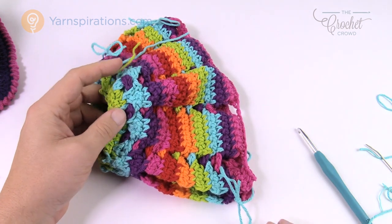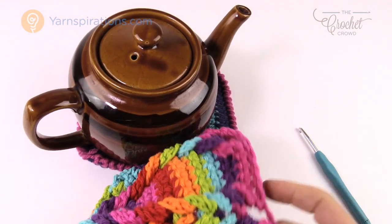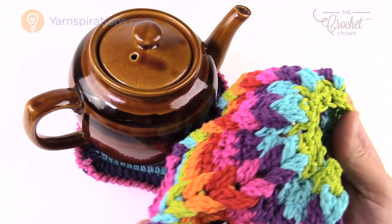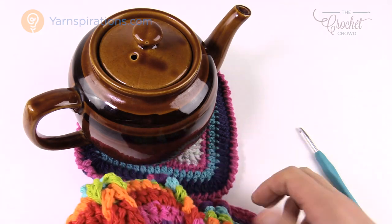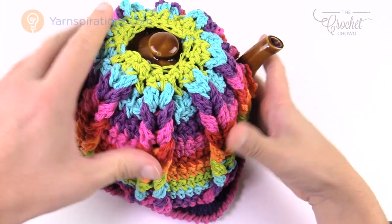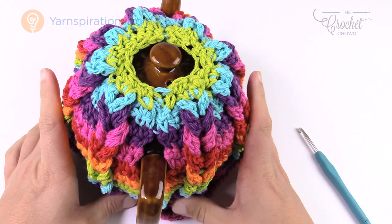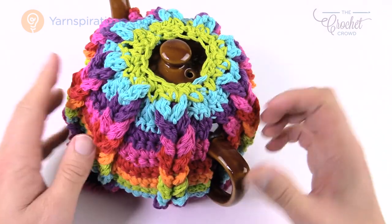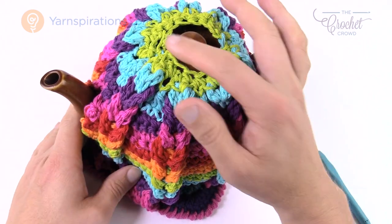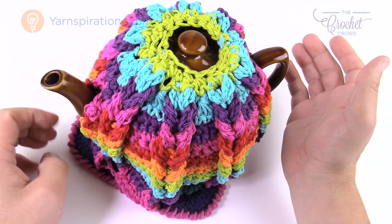Sew everything together and turn it back right-side out. Testing the fit, I can see there's a larger gap on one side — that would be the handle side — and a smaller gap for the spout. Slip it over the top with the handle in, and there you go — that's what it looks like at this point. What appeared to be one unit is in fact two pieces, and the way you sew them together looks really good. But we're not quite done — we want to do a top piece that will be a nice hibiscus flower, coming up next.